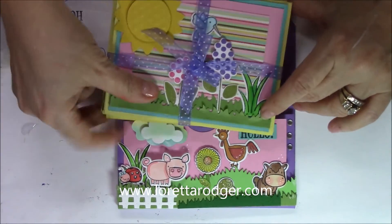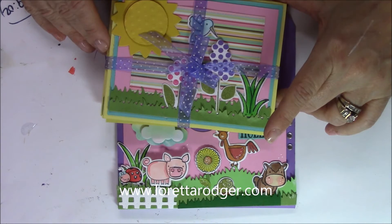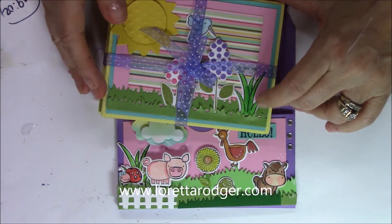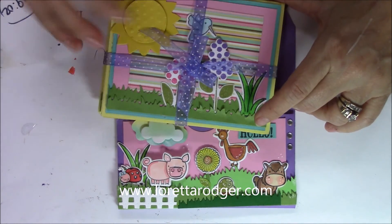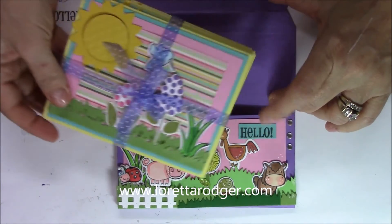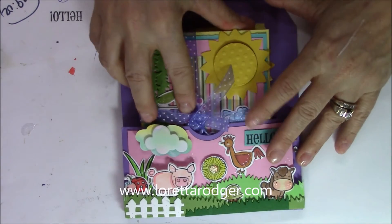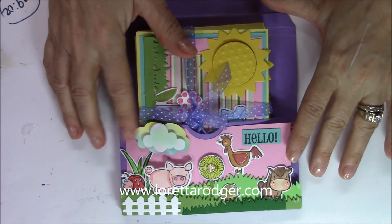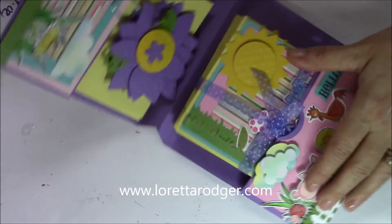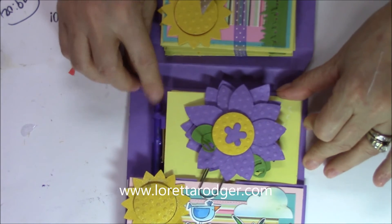The cards are all just cute little scenes; they vary a little bit as far as how they're laid out. I don't want to really untie this because I finally got the bow like I want it, but there are just some flowers and grass, birds, and this little sun, and that is just tucked into the pocket in the front.